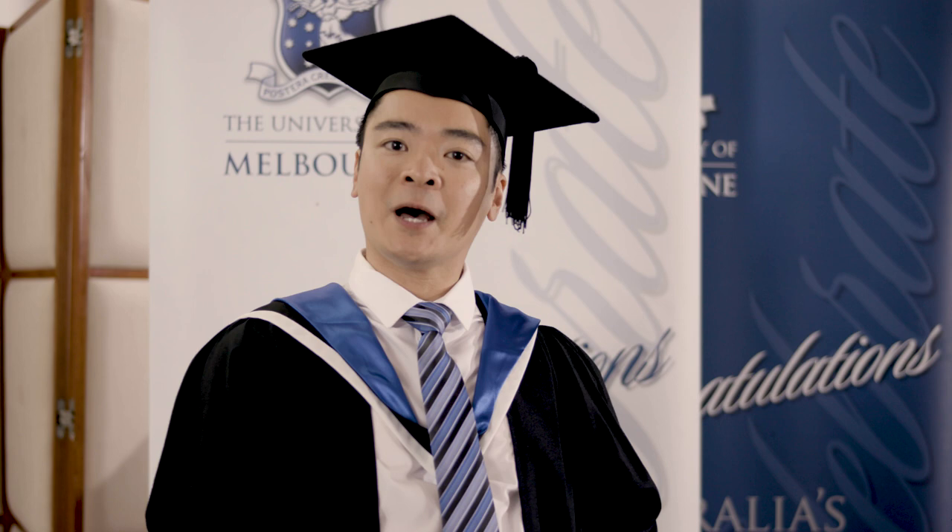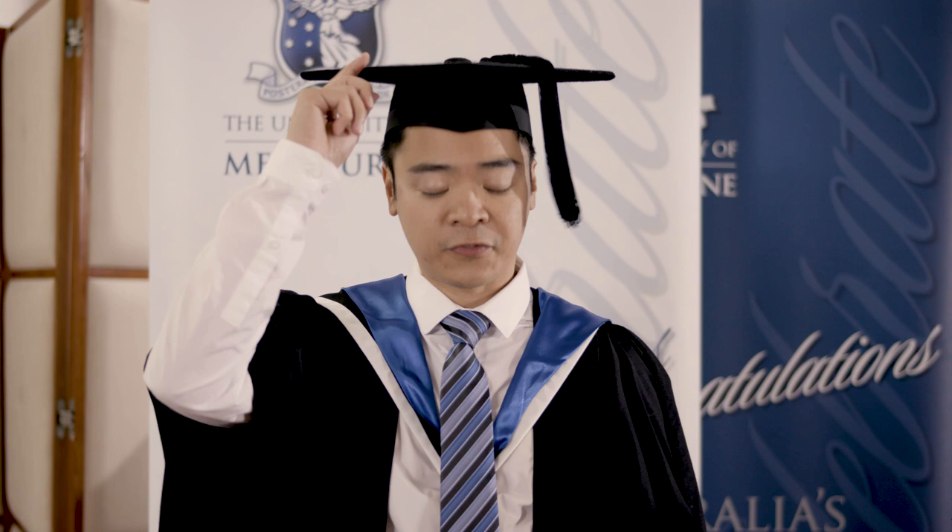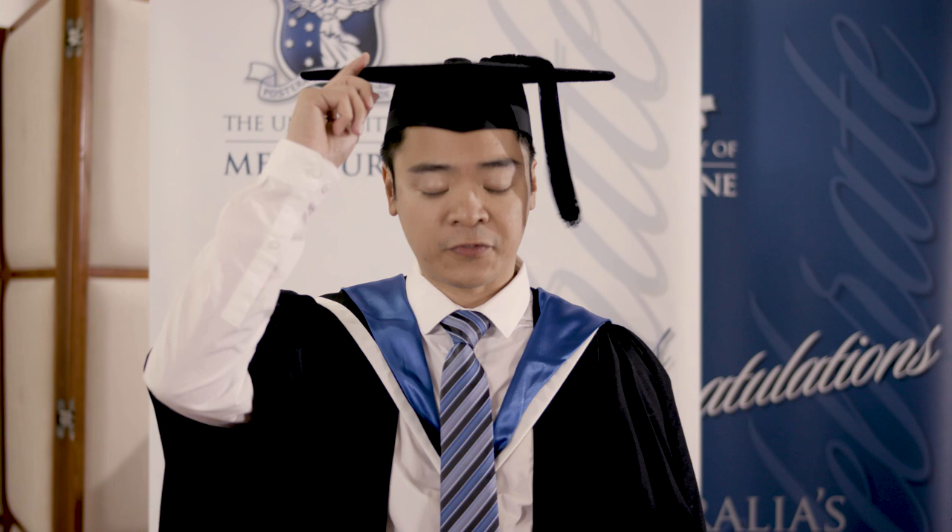When it is time, we will get you up row by row. You will line up and proceed on to stage. When you hear your name, take your right hand and doff. Then step forward, receive your testamur, and return to your seat.